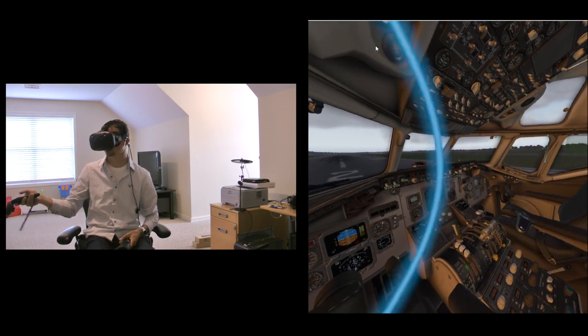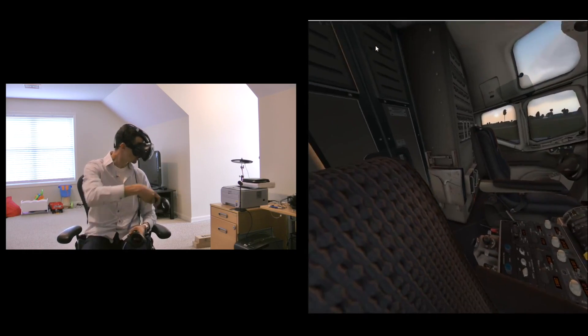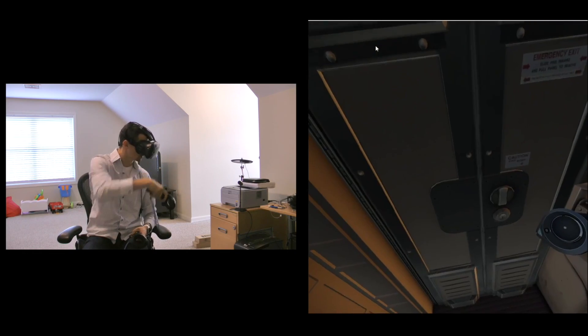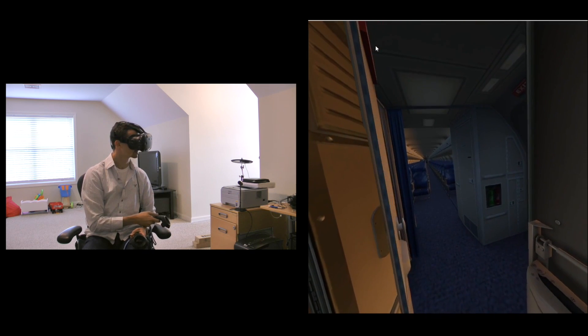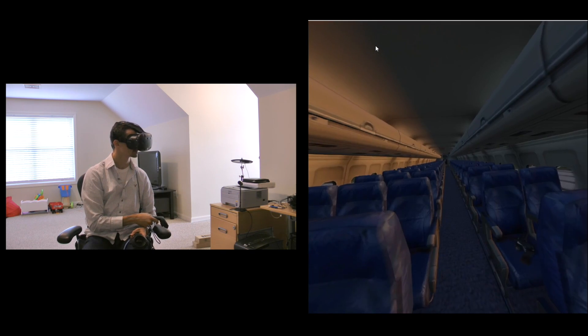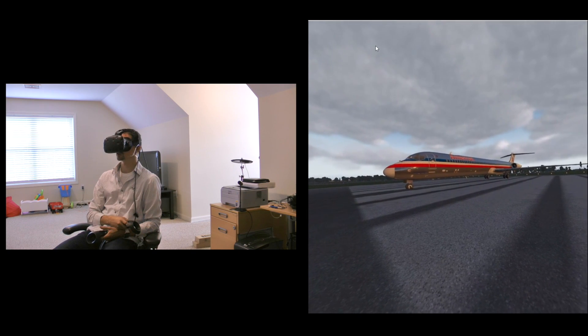I can teleport over to the other side and be first officer, or teleport right in front of the door, open the door, and go sit back as a passenger if I'd like. That's it — just a quick run-through of some of the features coming in future updates of X-Plane 11.